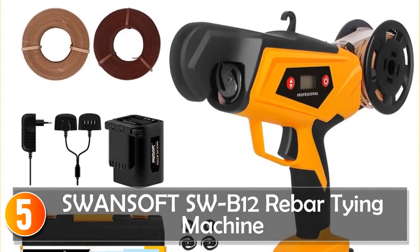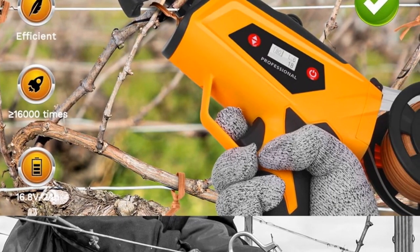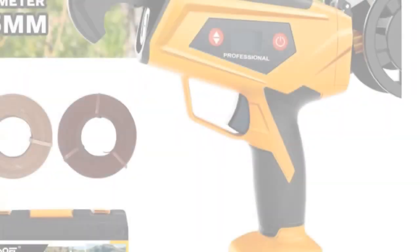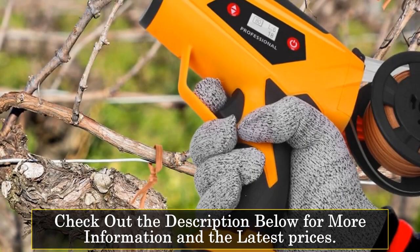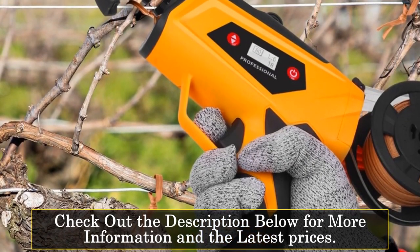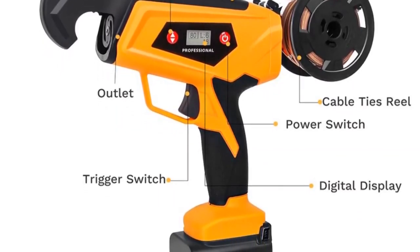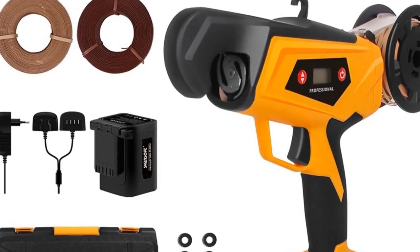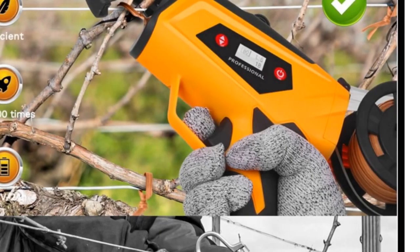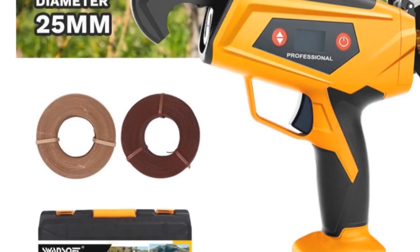Starting at number five, the Swansoft Southwest B12 Rebar Tying Machine. This cordless and rechargeable solution for construction professionals features a 16.8V voltage and a 2Ah/4Ah Li battery, providing ample power for automatic rebar tying. It offers a tying diameter of 25 millimeters, a rated power of 60W, and weighs only 360 grams. The machine performs 6,000 to 12,000 ties on a single charge, ensuring efficiency and productivity on the job.